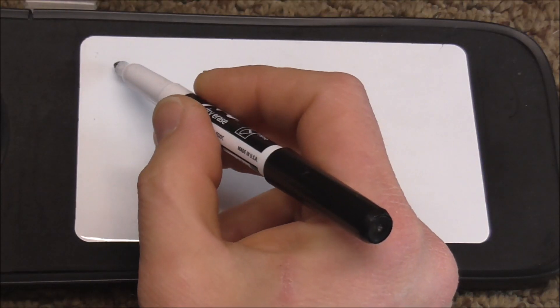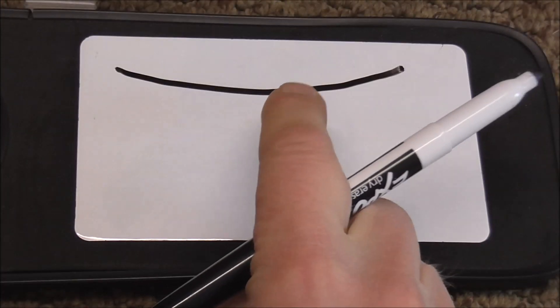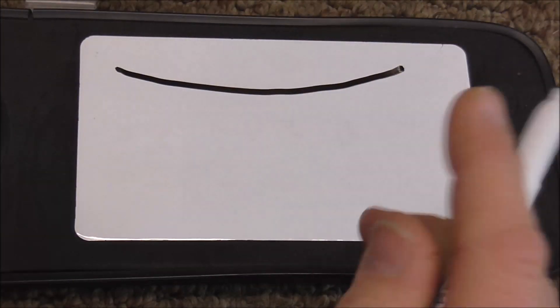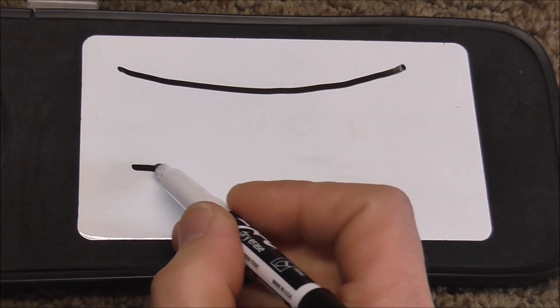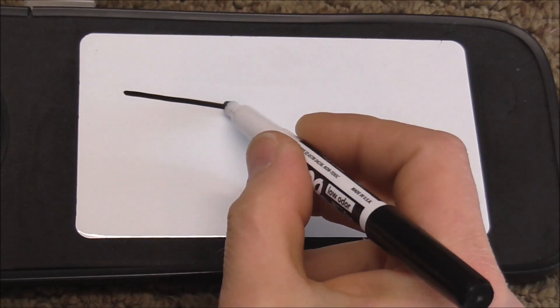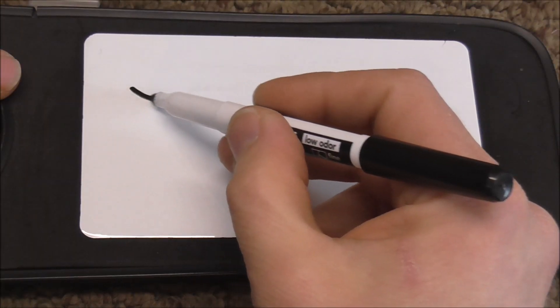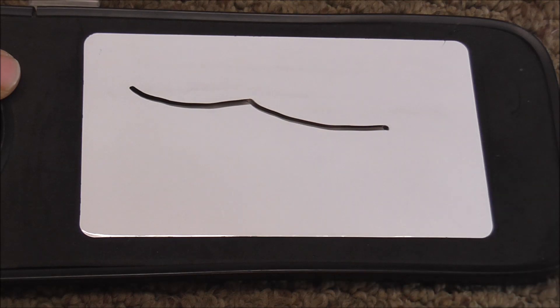Trombone slides can be bent in different ways. There can be a gradual bend that goes over the whole trombone slide — and this is greatly exaggerated for demonstration; it will not be that big in real life. Or a bend can be over a smaller area. Other times you can have a compound bend, or a more gradual bend with another bend in the middle. The first thing you do before any straightening is figure out where the bends are, which direction they're headed, and whether it's a gradual or sudden bend.